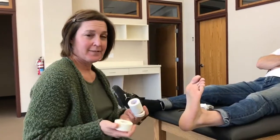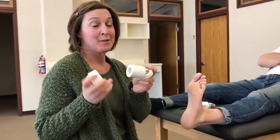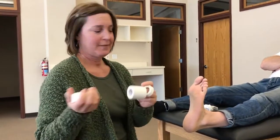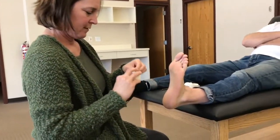This is my taping for plantar fasciitis. I like to use three different sizes. You can use a larger one and just rip off the appropriate ones, but I think it's easier to just have the different sizes available.